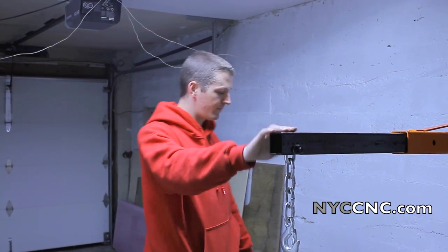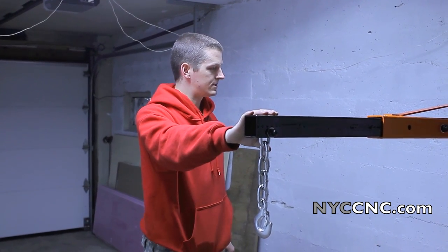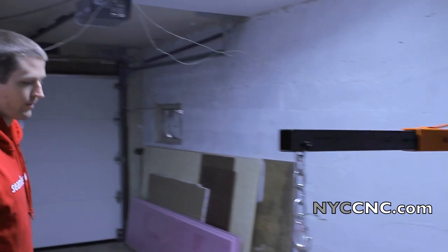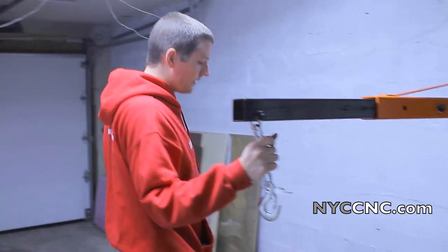It's the folding type, which is great because I don't want this thing taking up shop space. It took about 30 minutes to put together with two people. It was definitely helpful to have two people — it would have been a bit tricky with one. So this is ready to go.